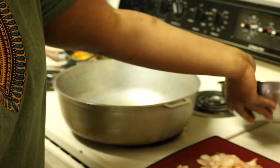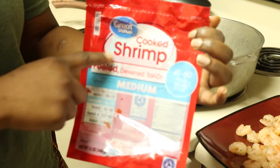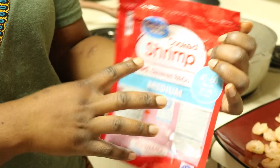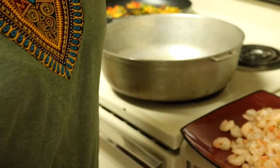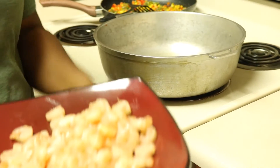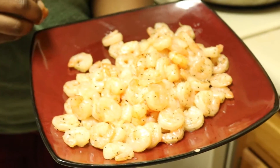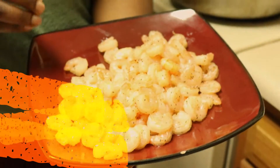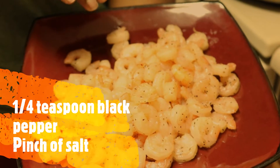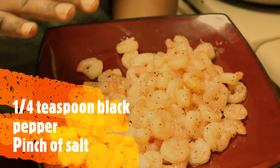I already prepared my shrimp as well. This is the cheaper version I got from Walmart — it was already cooked, peeled, and deveined with the tail on. All I had to do was thaw it, take the tail off, and fry it. I don't like to over-spice my shrimp because shrimp already has a natural flavor. It also comes with a little bit of salt, so all I do is sprinkle about a quarter teaspoon of black pepper and a little bit of salt, mix it, let it sit for about 15 minutes, and then fry it.